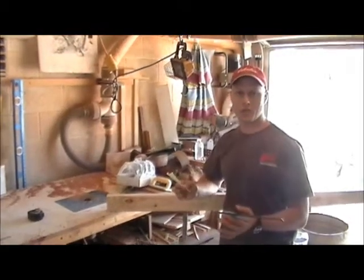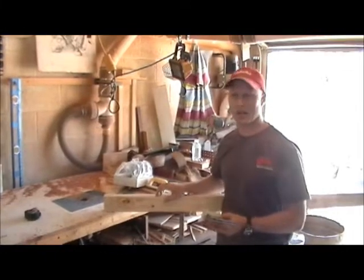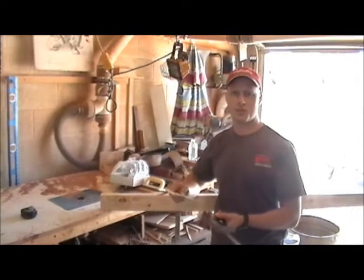Hey, how's it going? I'm going to walk you through how to flesh and dry a bobcat. I don't have a stretcher, and there are quite a few questions on how to make a stretcher using just a 2x4.